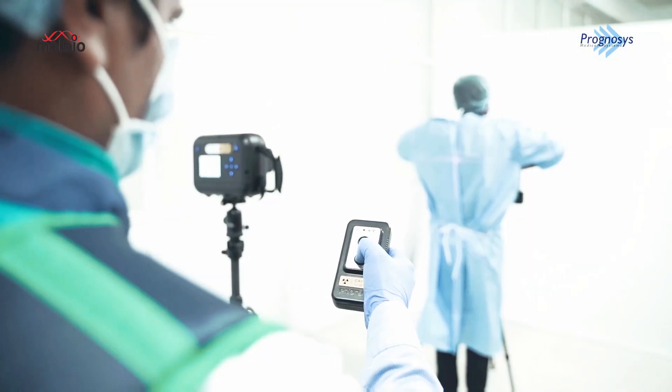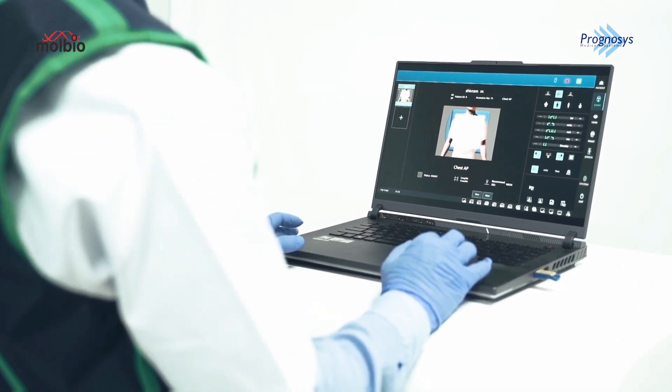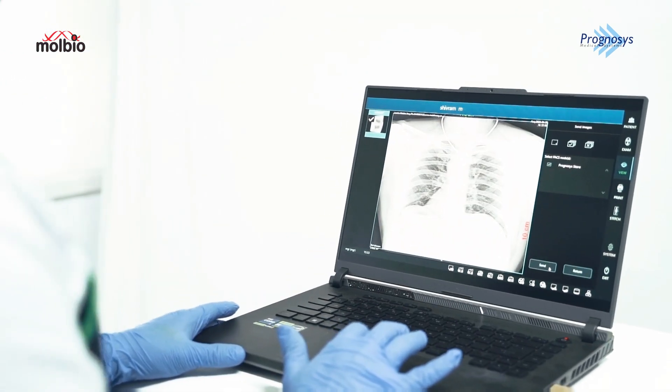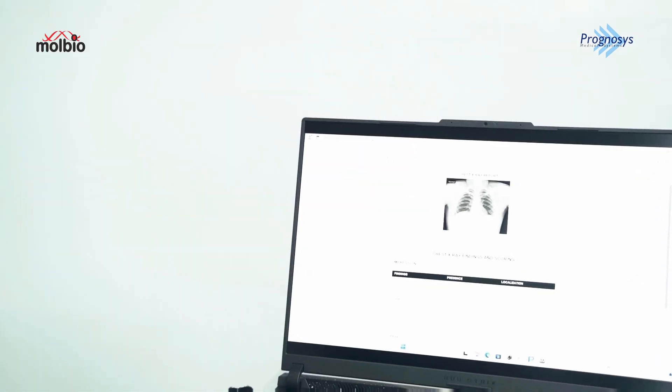Once in position, simply press the capture button to initiate the x-ray exposure. Thanks to the integrated DICOM workstation, we can immediately view the captured image on the screen. This enables rapid diagnosis and decision making.